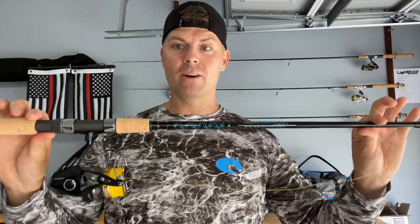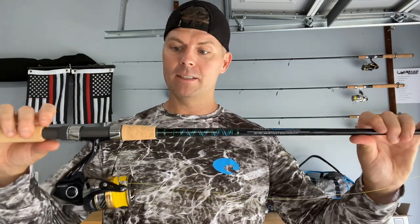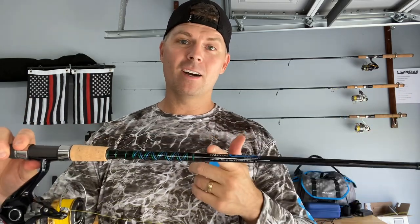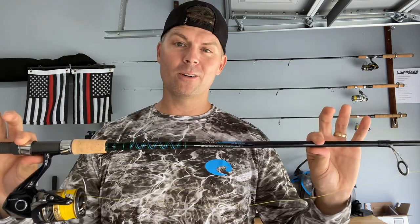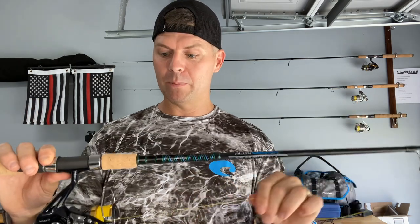I can't say enough good things about Falcon rods. If you guys don't know who they are, check them out at falconrods.com. I'm not sponsored by them — they just make great products. I got this rod on clearance for 79 dollars, normally a 120–130 dollar rod. Got a killer deal — can't pass up on a deal, just like I talked about in some of my previous videos.